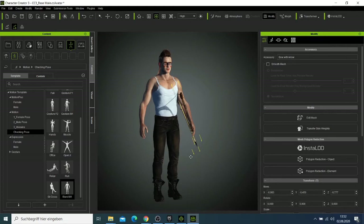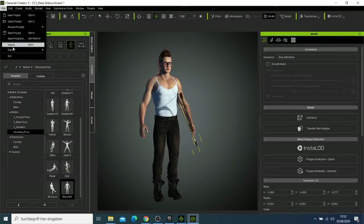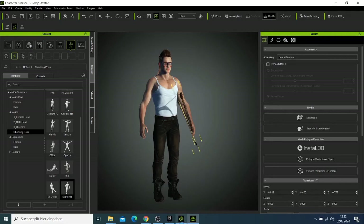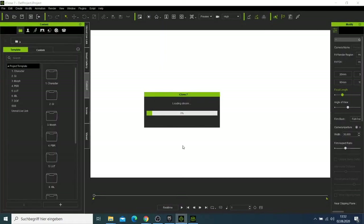We have our male character and we want to use him in Unreal Engine. If you have Character Creator 3.3 pipeline, you can export this character as an FBX. If you don't have the pipeline, you can set this character to iClone and it will open in iClone — it only takes about two seconds and then it's done.